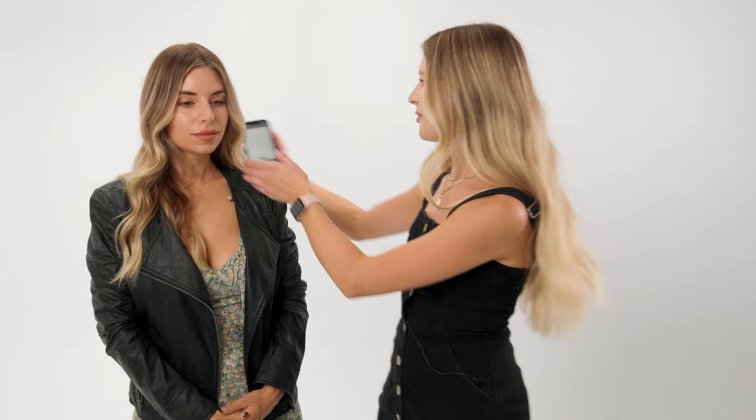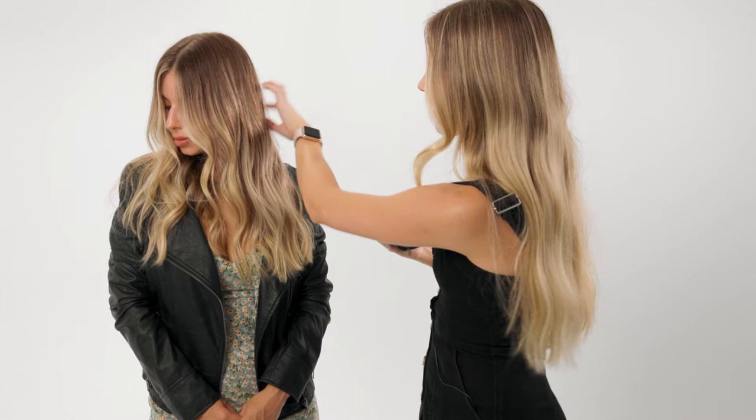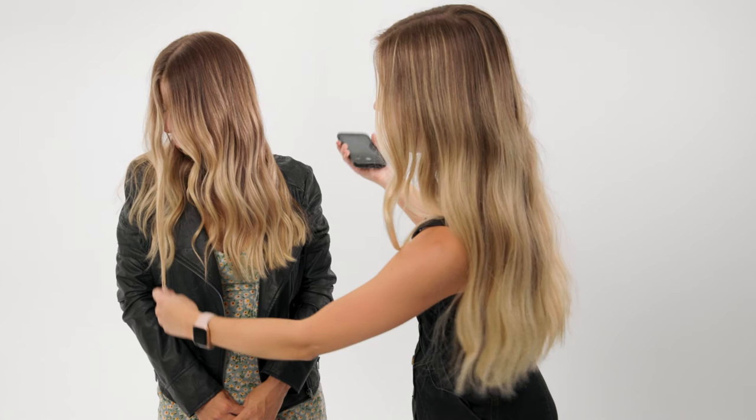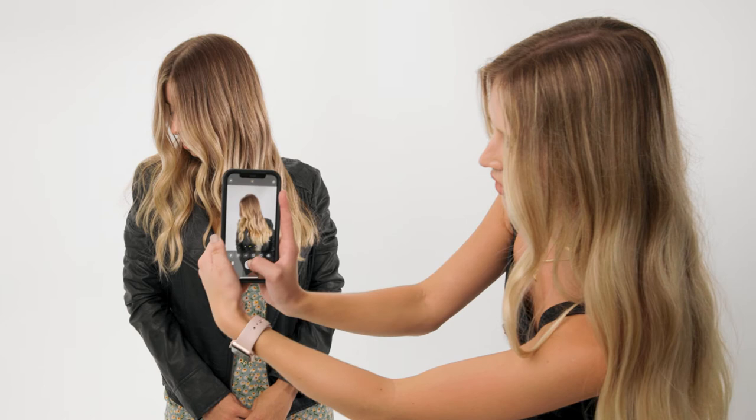Now we're going to go into pose number three. I'm going to put all her hair in front, and I'm going to have her look down and then a little to the right. This is a great shot to show off that money piece as well as that blend. And if your client doesn't want their face in the photo, this allows you to hide that and really capture a beautiful photo at the same time. I'm going to shoot at a lower angle again, and this is going to help make the hair look even fuller in the picture. I'm jumping a little from the right to the left and taking a ton of pictures.